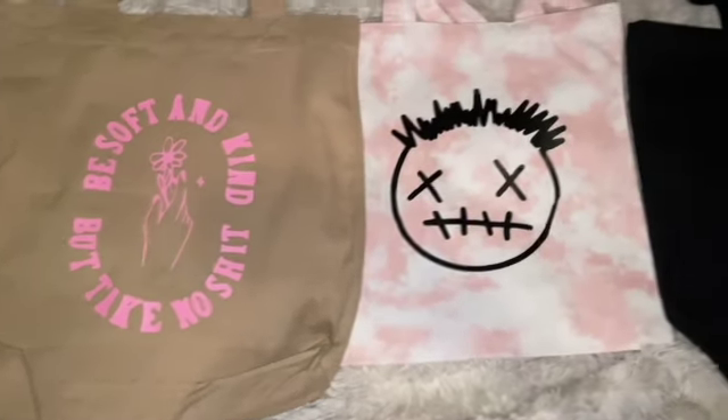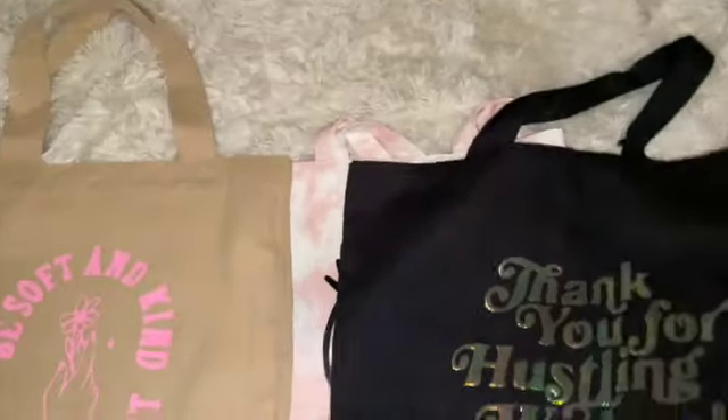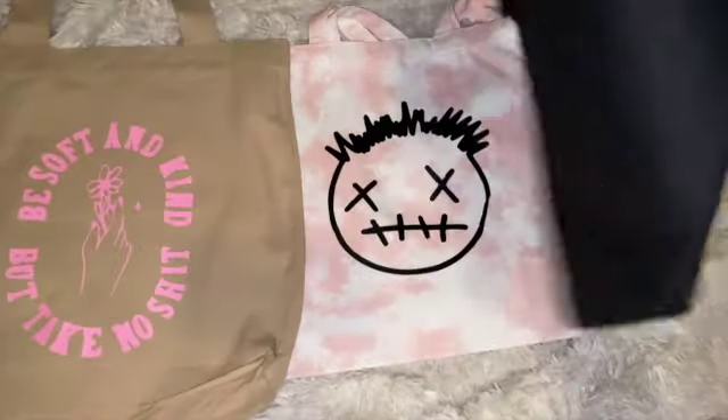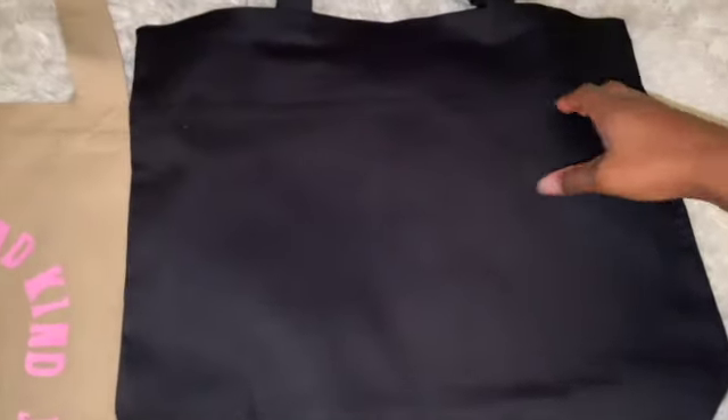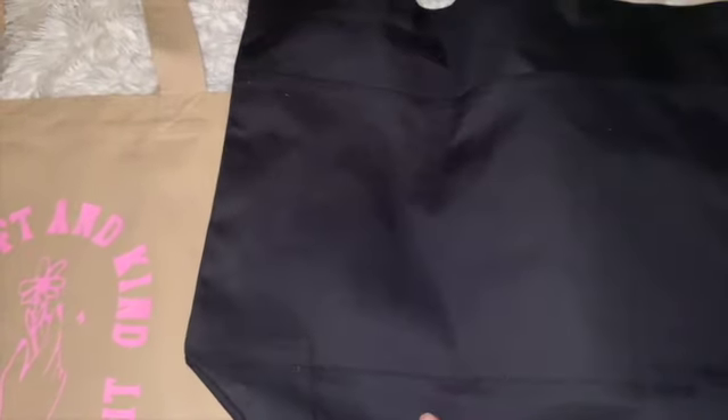Here are all the other finished bags. Remember I told y'all the black one was way bigger — just look at them side by side. And on the back, just to show y'all the pockets — two deep pockets that go all the way down to the lining.